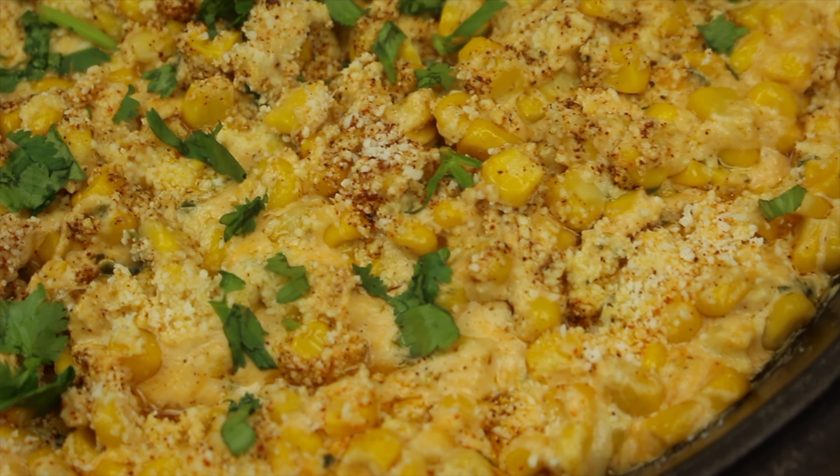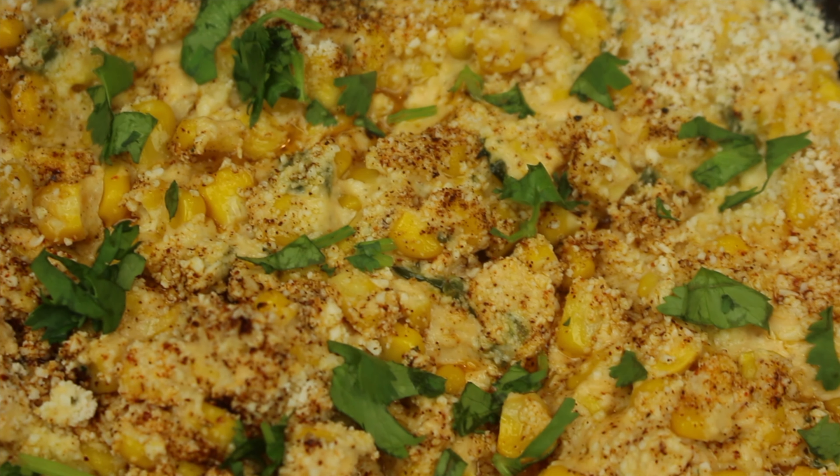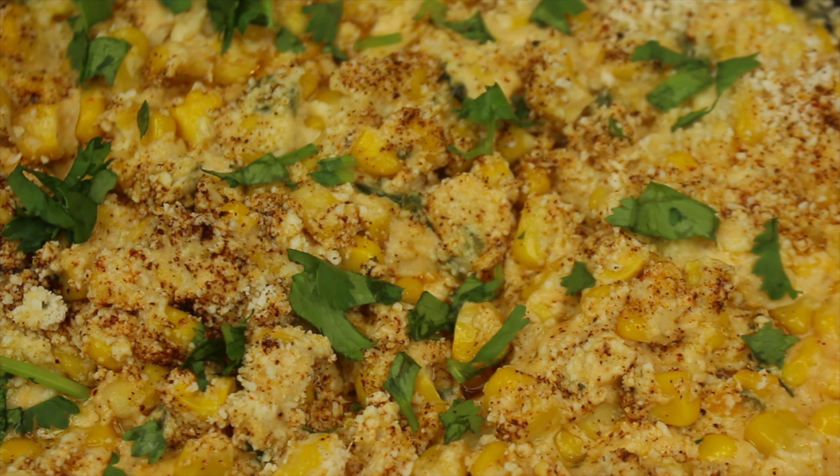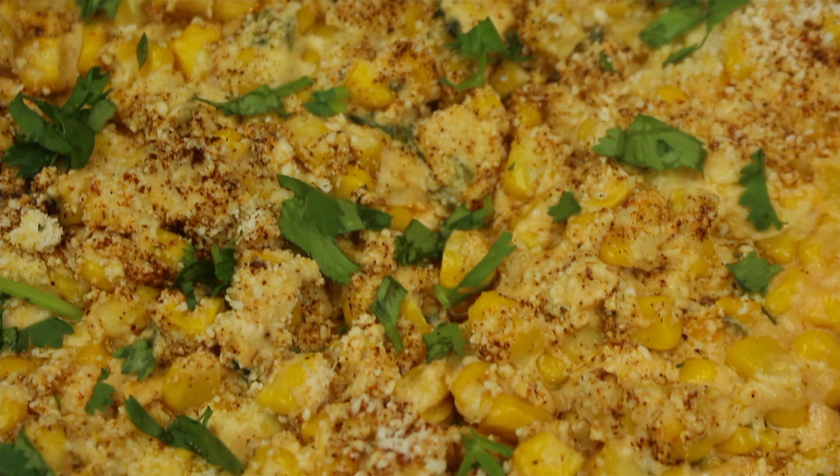We hope you all enjoyed this video. Remember to like, comment, and subscribe, and hit that notification bell to be notified when we post a new video. And remember to tell everybody you know that MF Cooking.